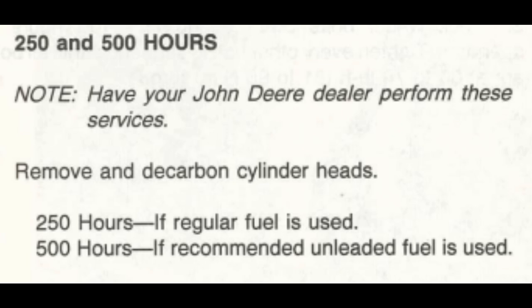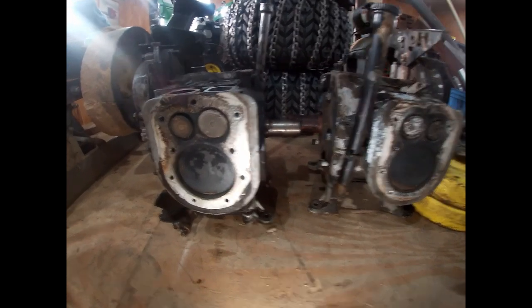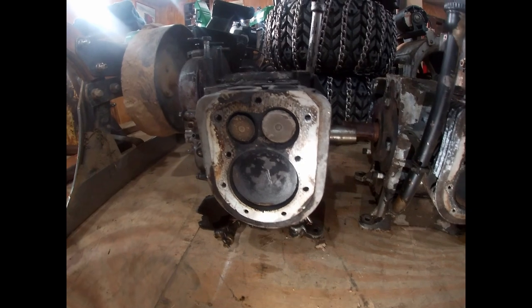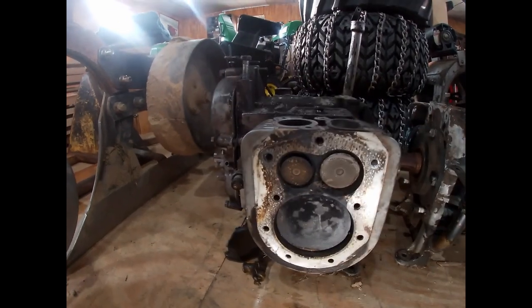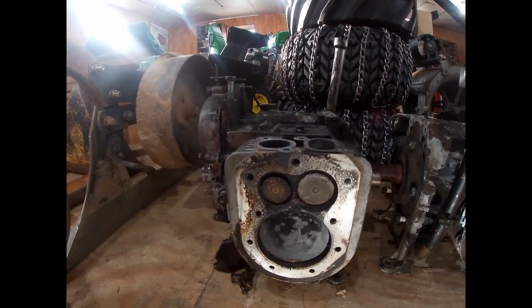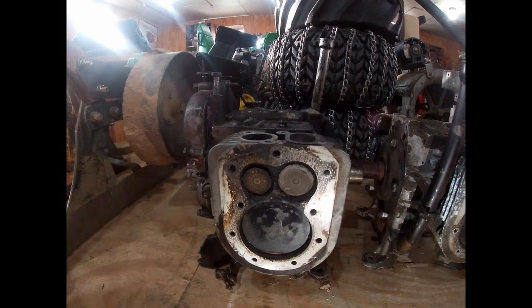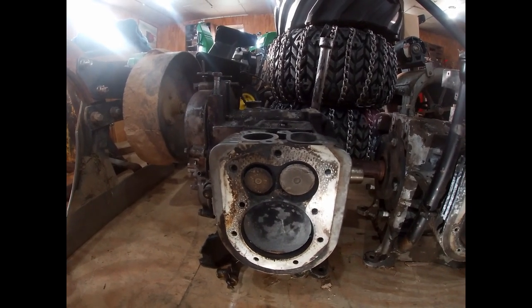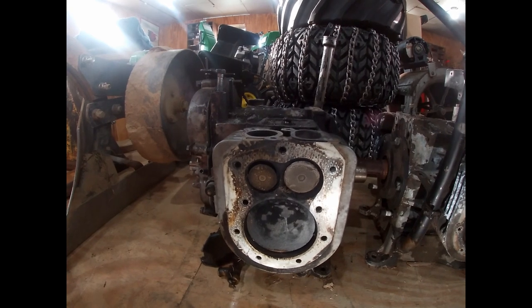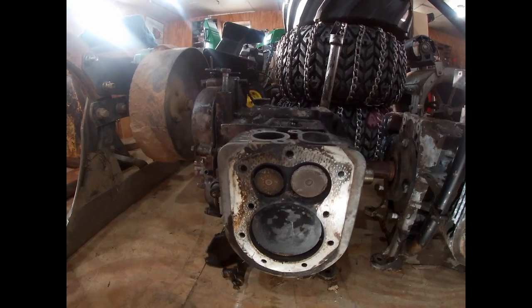It's a good habit to get into — not just on an Onan engine but any small air-cooled engine, or honestly any engine. It's very important to take the time to pull your cylinder heads off, inspect your cylinder walls for wear, inspect the top of the piston, the valves, the valve seats, and the valve guides while you have it all apart. It's also not a bad idea to use a fine piece of steel wool or a Scotch-Brite pad with some carburetor cleaner or stove cleaner to scrub away all the carbon buildup.